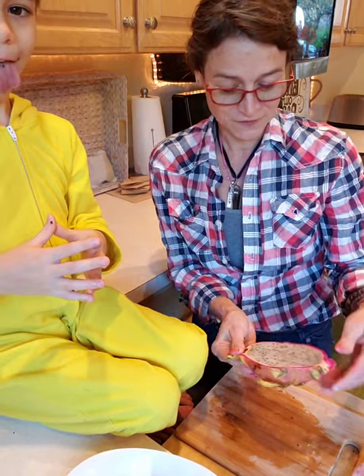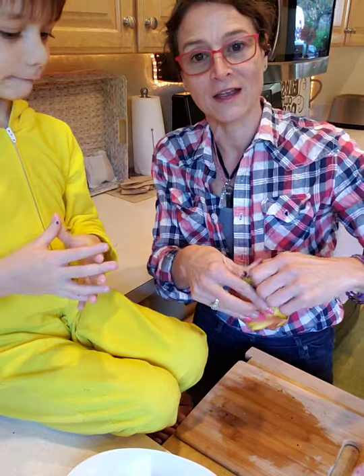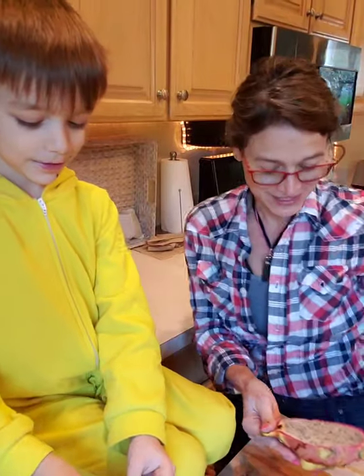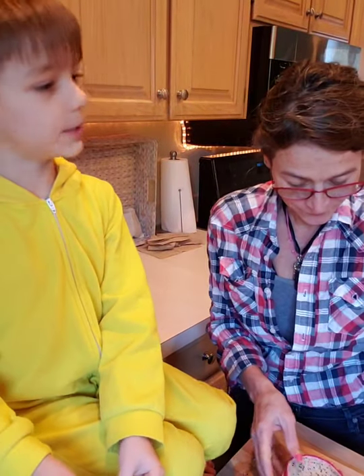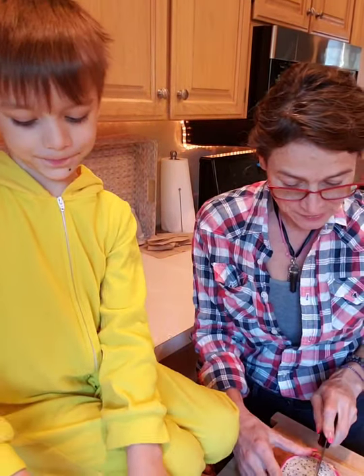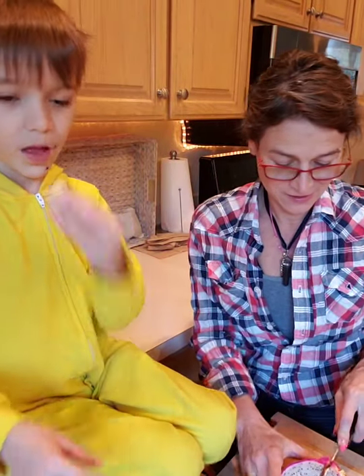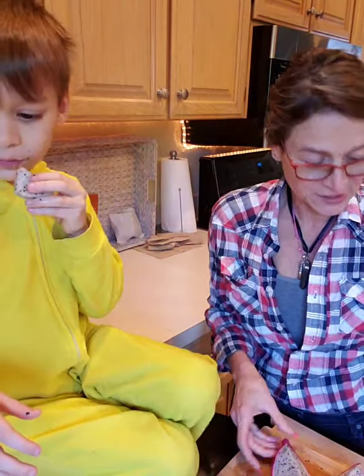Thanks for watching. Let us know if you've tried a dragon fruit or not and what you think of them — this was our first time. He loves to try new foods. You got seeds on your chin! These are like little yummy cubes. Mom, we should put this in a smoothie. Or just enjoy it, right?